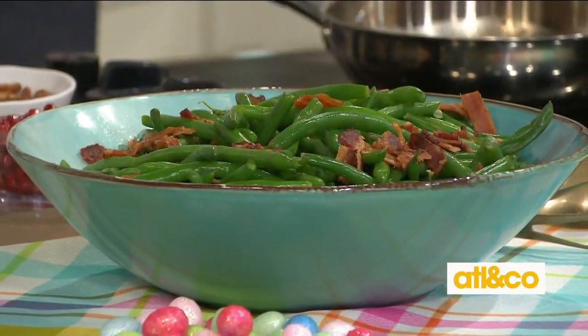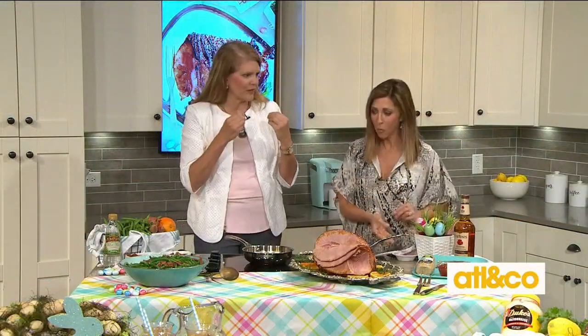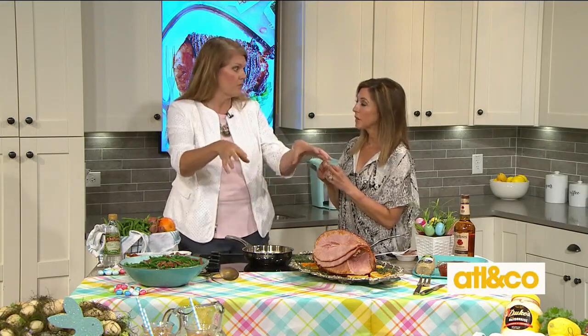Next up, of course we need our veggies. Green beans are so good and we're going to elevate them. The first step is to blanch your green beans — that means shocking them. You put them in a pot of boiling salted water, then take them out and put them in an ice bath of also salted water. We want flavor to go into our green beans when they're boiling for just a minute or two, and when they get shocked they're going to suck up that flavorful water.